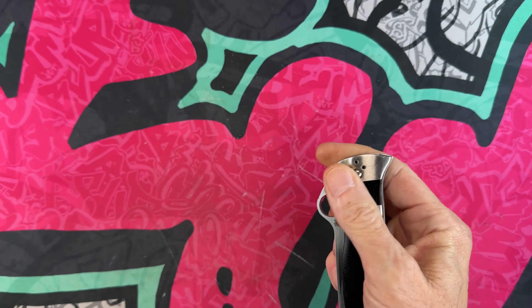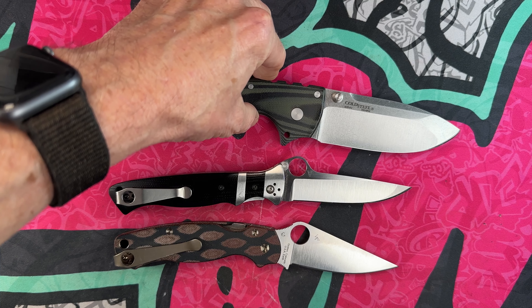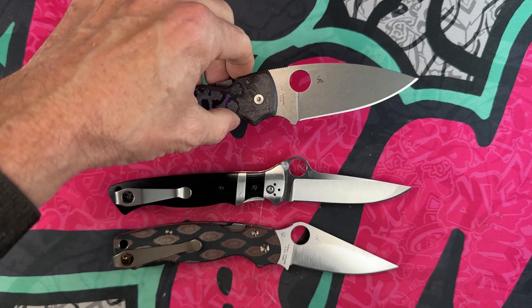Let's do a couple of quick size comparisons. Next to the Spyderco Paramilitary 2 — it's going to be bigger than the Para 2. Next to the 4 Max Elite — smaller than the 4 Max. Next to the Shaman — it's going to be longer than the Shaman and longer than the PM2. I think the only larger knife I've got out right now is my full-size Spartan Harsey, which comes in about half an inch longer than the Velatín Sub-Hilt.